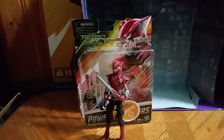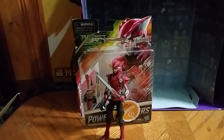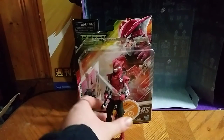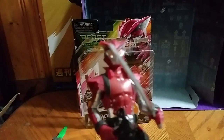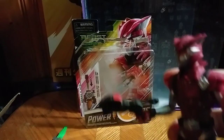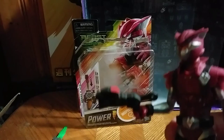Hey, what's up YouTube land, Eddie Hill, and today we will be reviewing the Power Rangers Beast Morphers Blaze. Here he is with his evil ranger sword and his dark cheetah beast blaster.